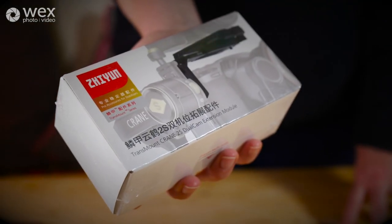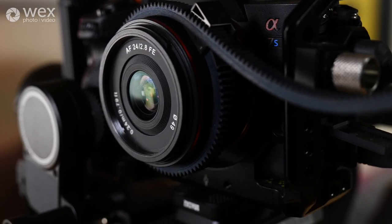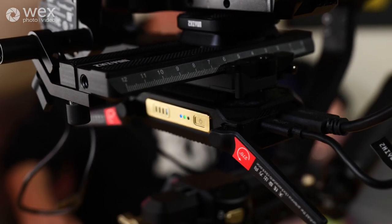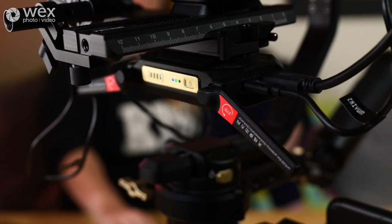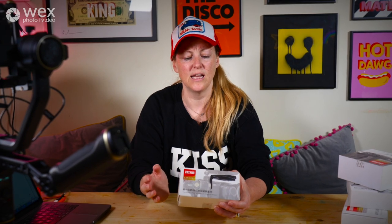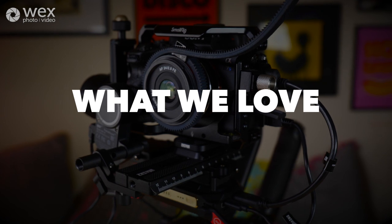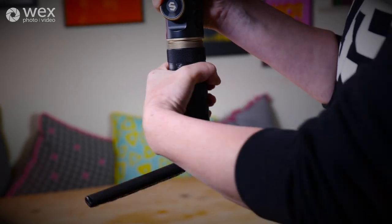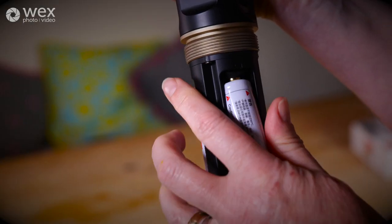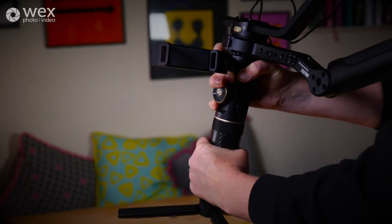Lastly, the dual cam extension module allows you to mount a second camera on top of the first with a different lens — for instance with different camera settings or going from inside to outside. We didn't use it on this occasion, but it's a great design that'll really help streamline your filmmaking process and make you more time efficient on your shoot. This gimbal also comes with removable batteries based in the handle, which is a great feature because you can have a spare set already charged on set and you'll never run out of power on location.